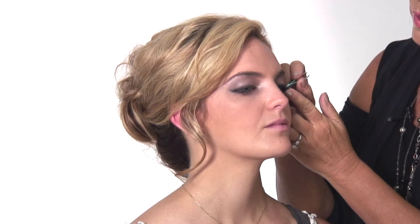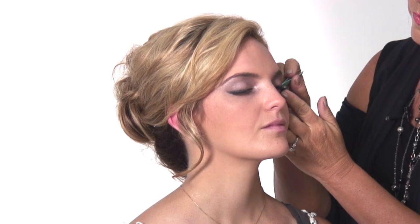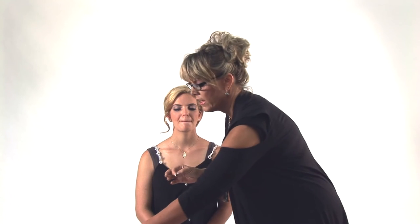Just kind of tap that down, give it a second. Wow, that makes a big difference — that's awesome. That little tiny bit really transforms the look. Now I'm going to put the other side on.